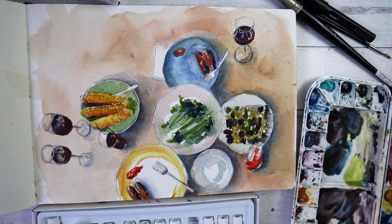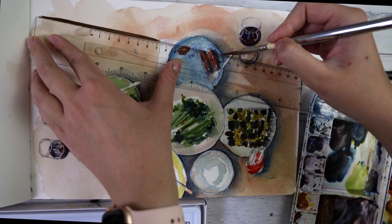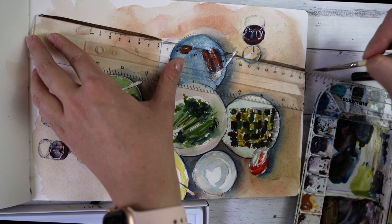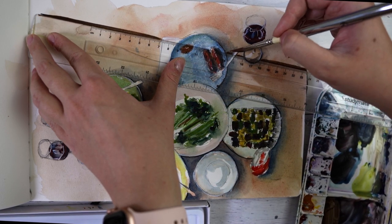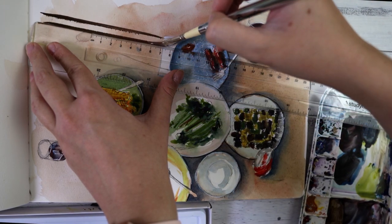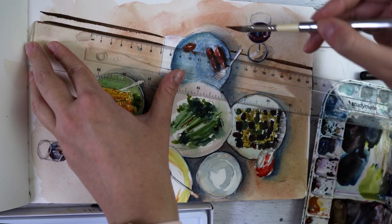One of my favorite things with Daniel Smith paint is you can completely let the paint dry in the pan and then easily reactivate it with water, which is one of the best things about watercolor paint in my opinion — you never waste the paint. But with this one it could reactivate, it just was a little bit tricky to do so.